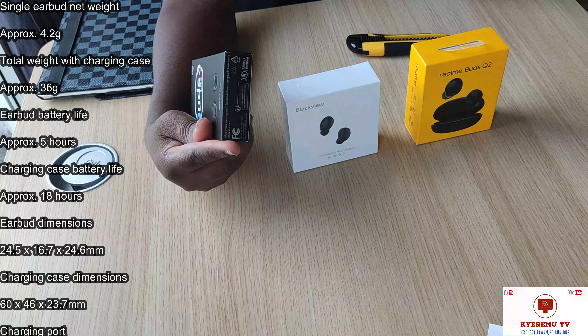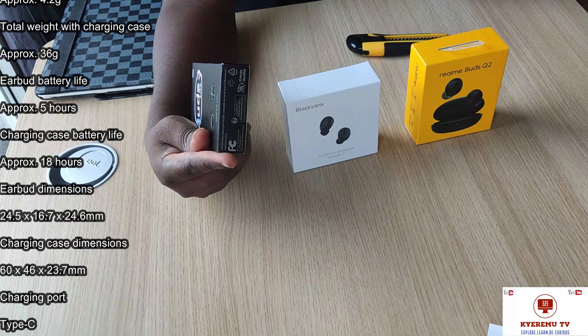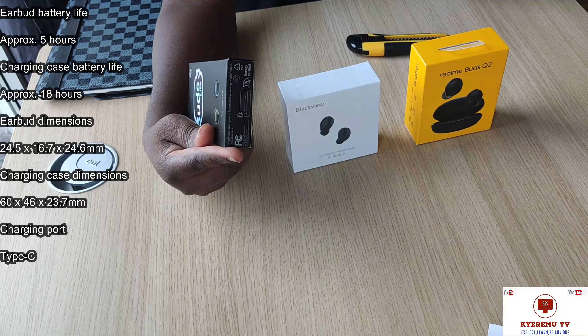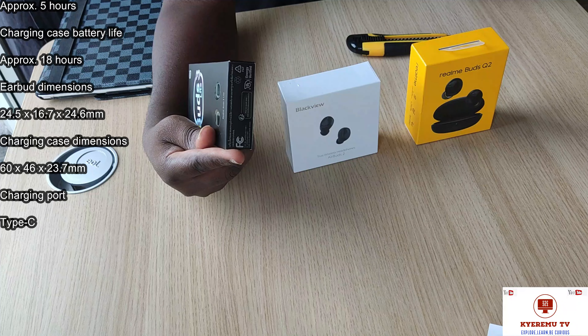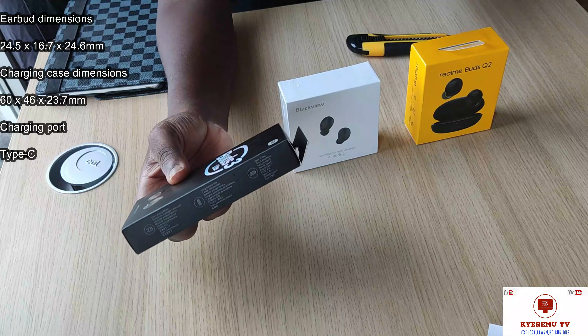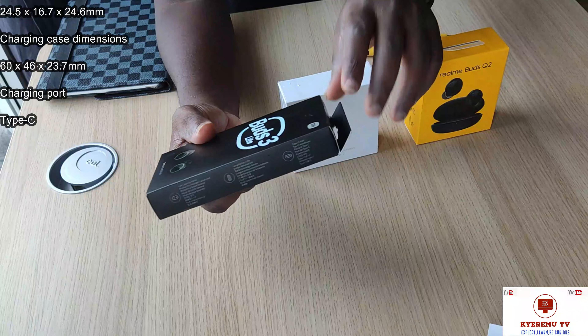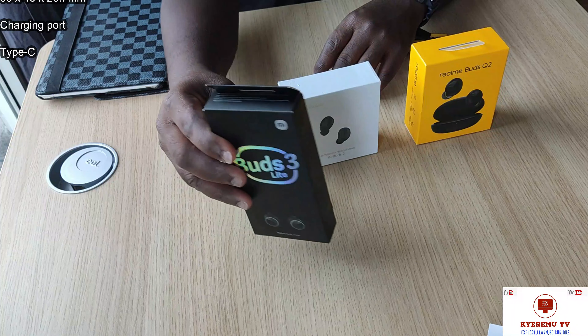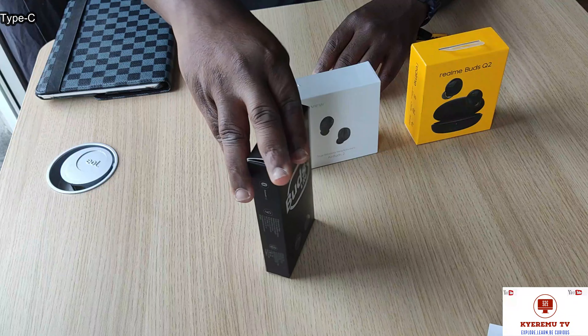Now let's look at the battery life — we will check the specs. This is connected via USB Type-C. So we have IP54 rating and Bluetooth 5.2 — this is for the Buds Light 3.